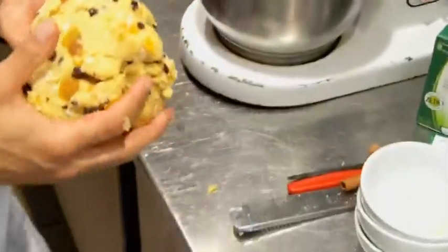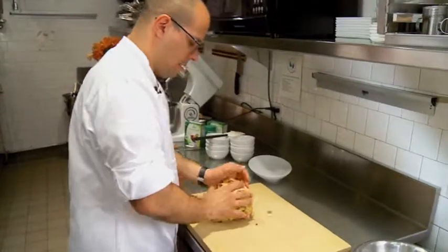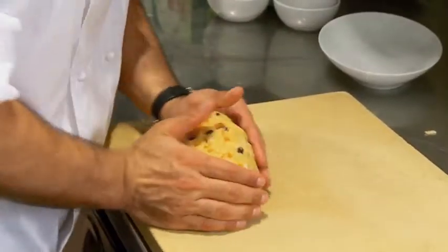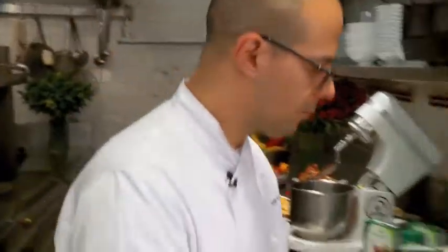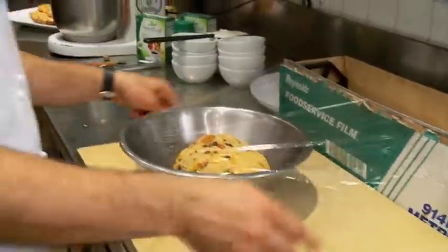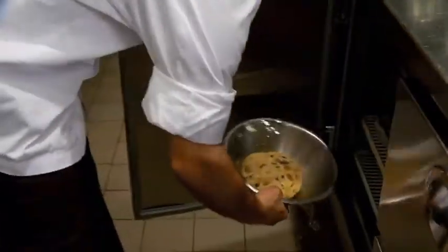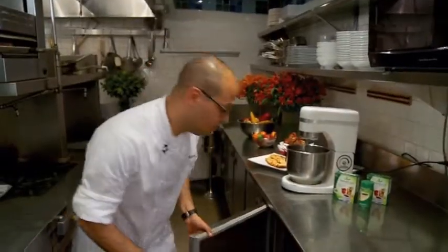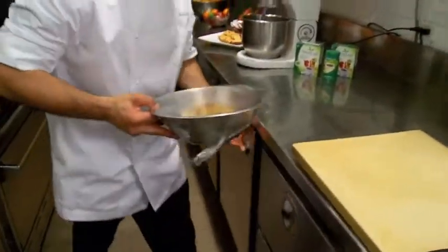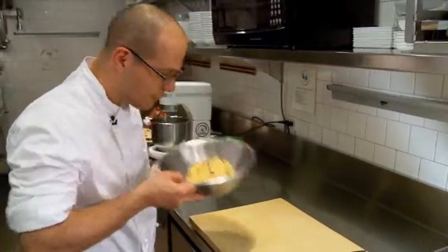After the six minutes, we'll remove our dough, set it on our pastry board, and knead it a little bit. Then we'll place it in the bowl, wrap it in plastic, and place it in the refrigerator overnight. The next day, you'll remove it from the refrigerator — it smells delicious.